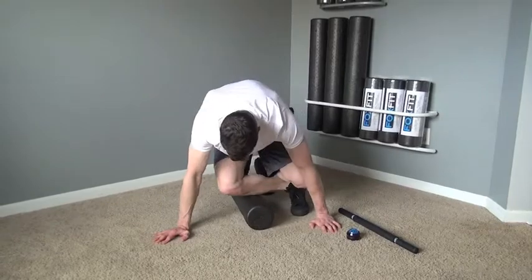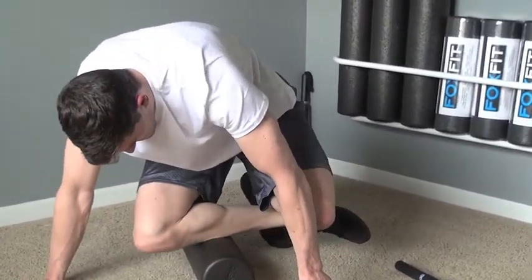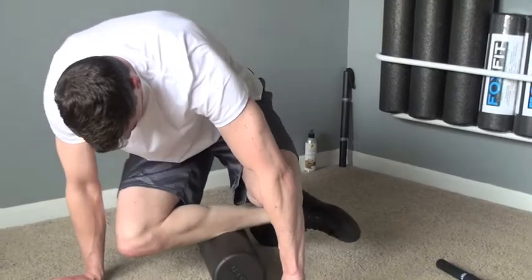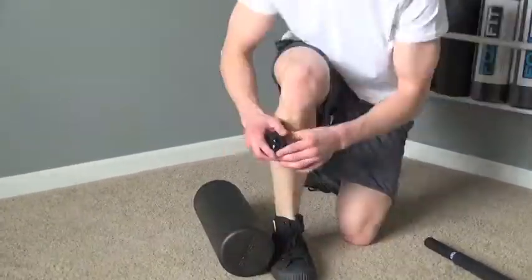To roll the front of your calf muscle, place the foam roller so it is pointing away from yourself. Cross and bend one leg over the roller so that the front calf muscle is in contact with the foam roller. Now roll back and forth searching for tender areas just like before.